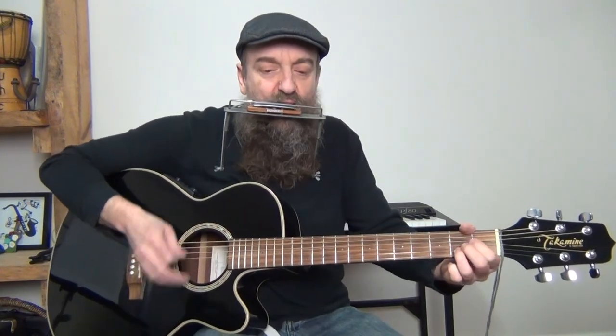Right on - I want to tell you how it's gonna be. You're gonna give your love to me. Love that lasts more than one day. Love is love that not fade away.